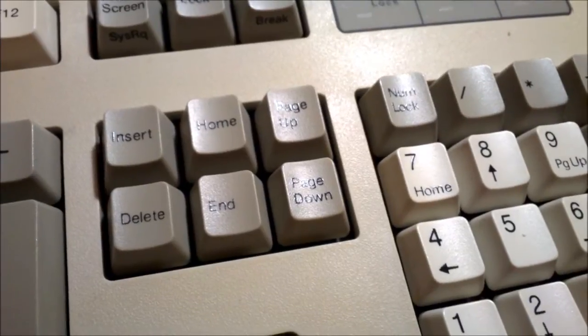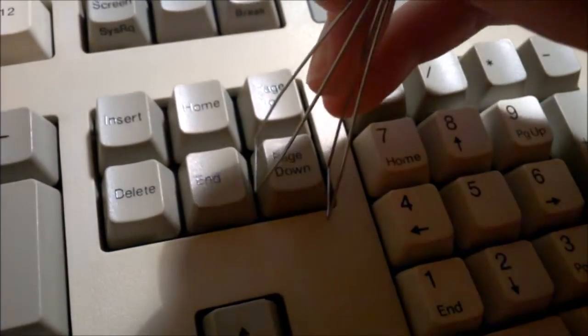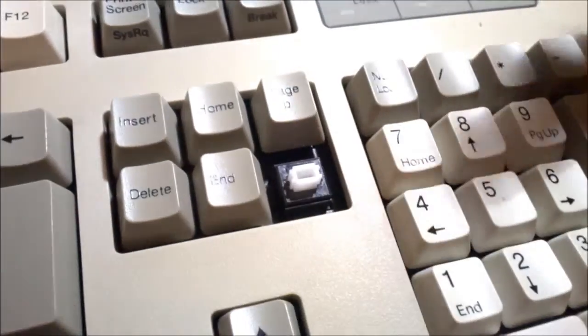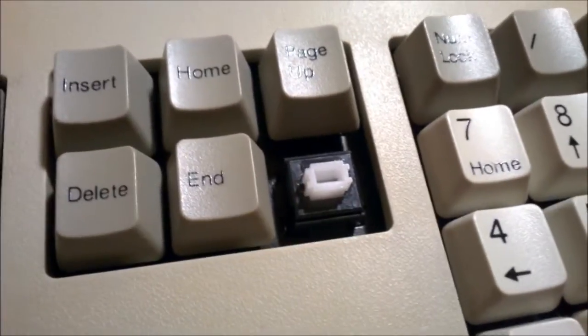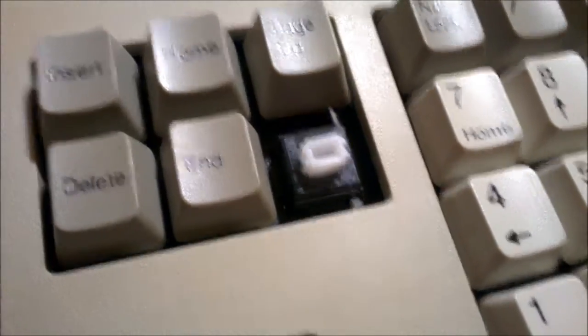First thing we want to do is pry off a keycap. You take the keycap puller or the paper clips, stick it in like that, then twist it diagonally and simply pull it off. This is a SKCM White Alps switch — a complicated White Alps switch, a clicky one.